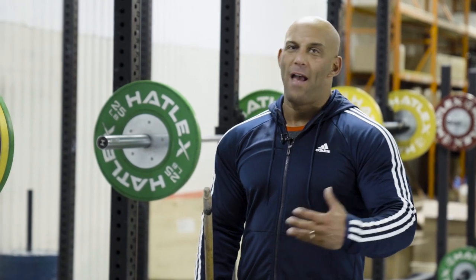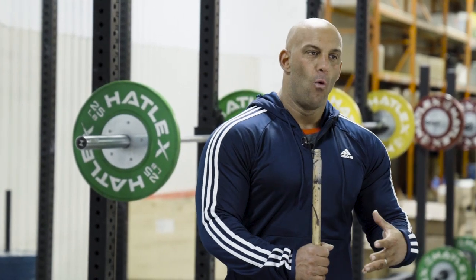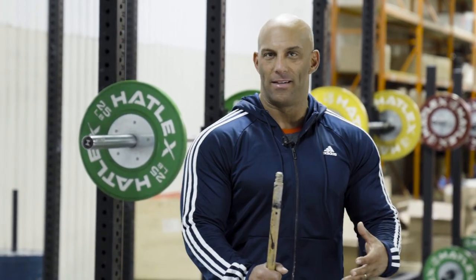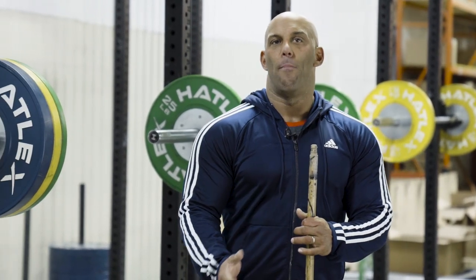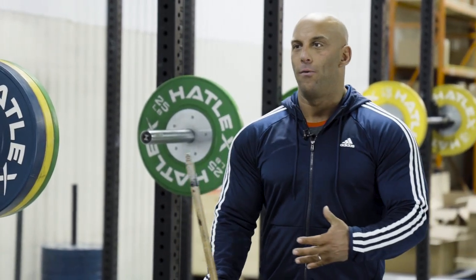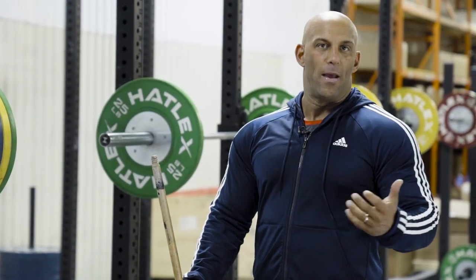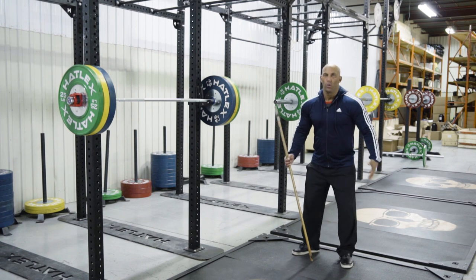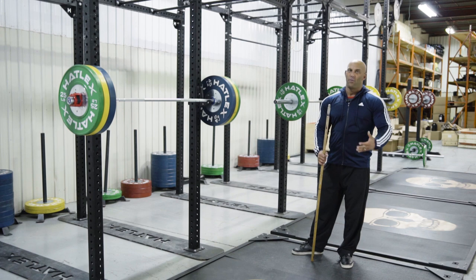Lift from a dead start — you have several variations. The first category would be lifts from the floor or from pins. The second category would be lifts from blocks or a box. For example, bench press with a block on your chest, like board presses, or you can squat onto a box then stand up. That would be one variation of lift from a dead start.